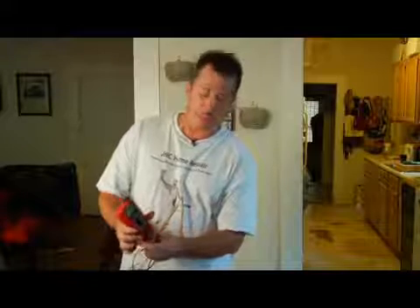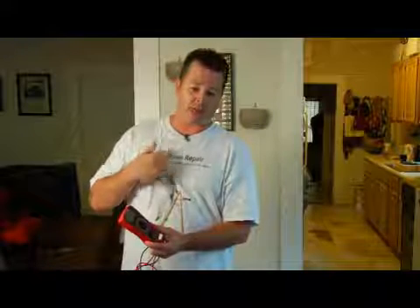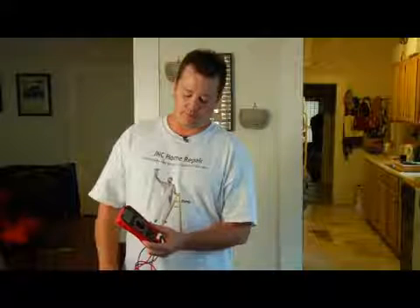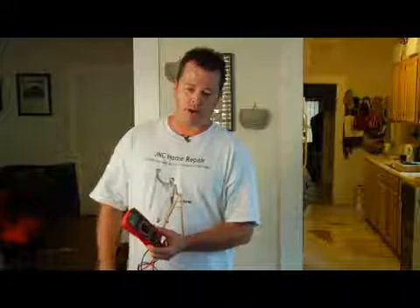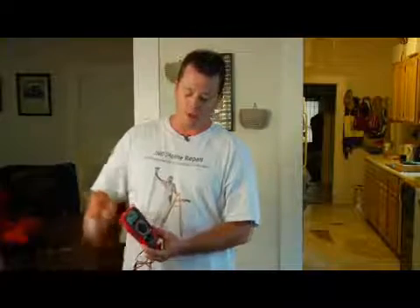The next setting on this meter is measuring AC current, which is alternating current, which is common in homes. That's what you're going to find in your plugs and your switches — any voltage around the house is going to be an alternating current. Most household stuff is 110 to 120 volts, so you want to keep your setting on 200 volts so you can actually read what you're doing on the screen. If you're measuring something like a 220 current, you want to bump your setting up to 600 volts.